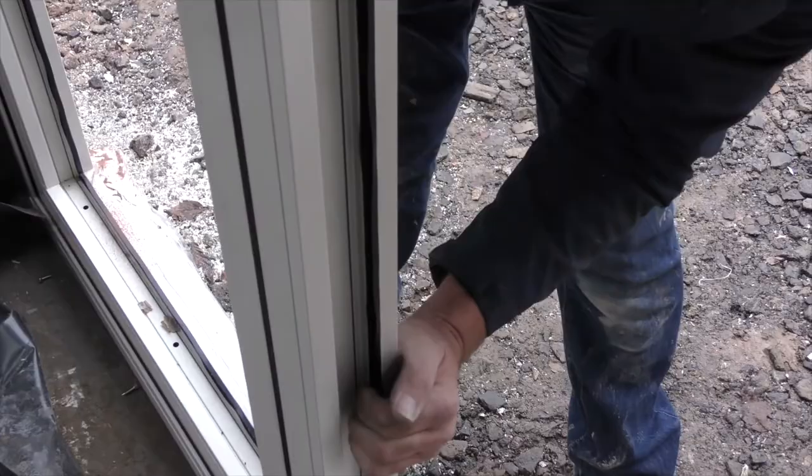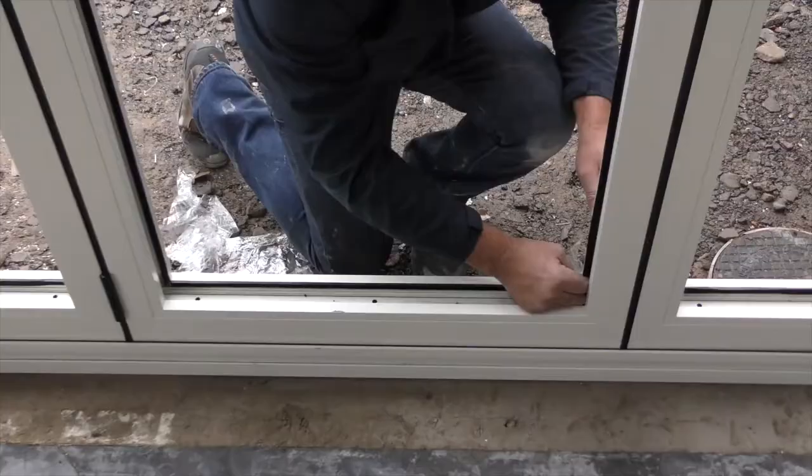Before glazing, lock all door panels and fully engage the locks. Make sure the captive gasket is pushed all the way into the bed.